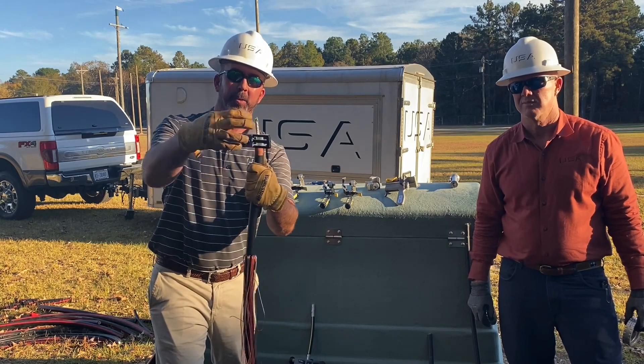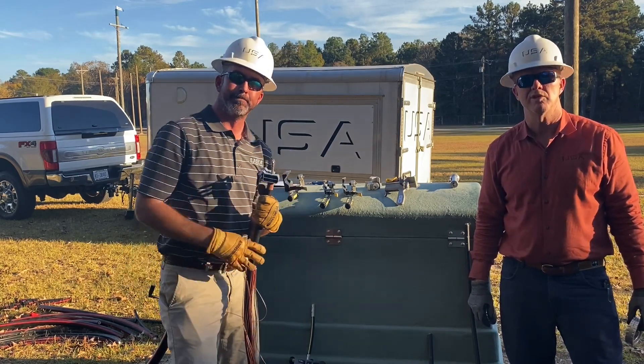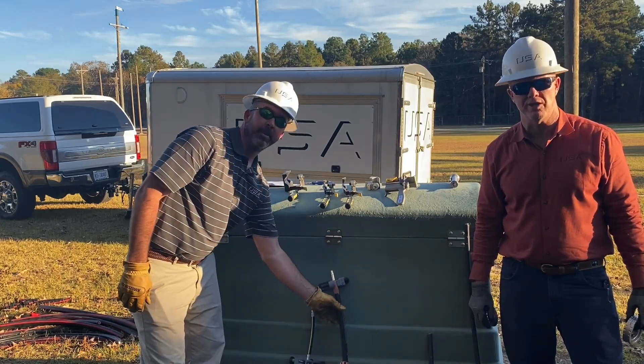What I like about this tool is it's very easy to see your blade when you're doing your chamfer in the field. Reach out to Utility Service Agency for your Ripley stripping needs.